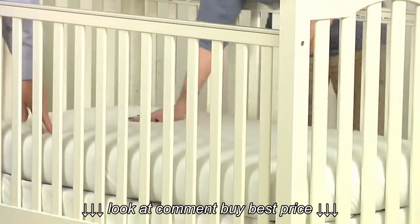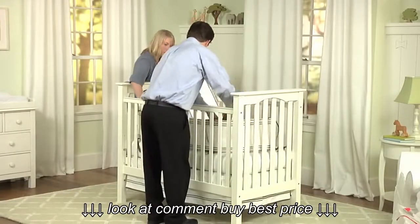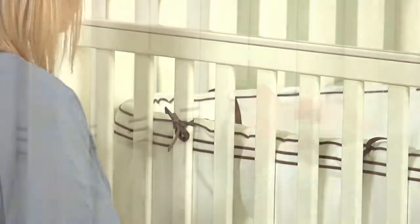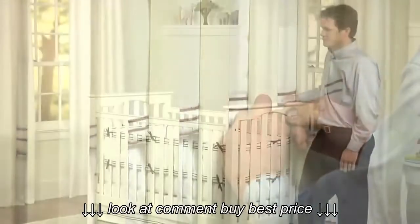Cover it with a sheet that will be soft against your baby's skin. Attach a coordinating bumper around the inside of the crib. Make sure you securely tie the bumper so that it stays perfectly in place. To complete the look of your nursery, decorate the room with a beautiful quilt.